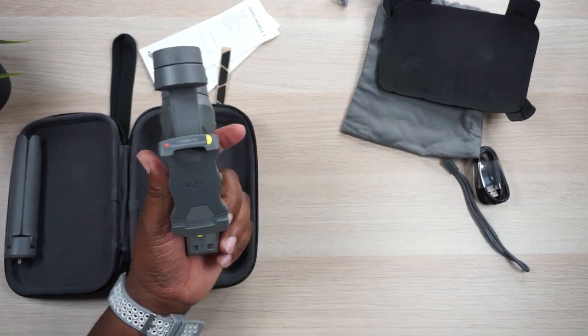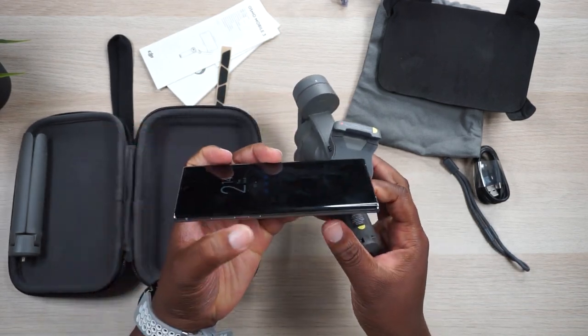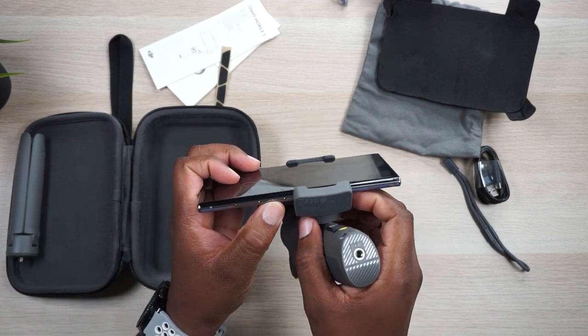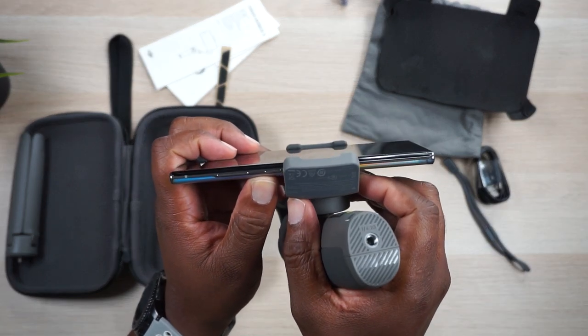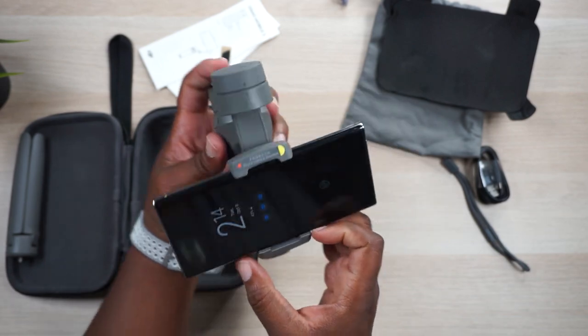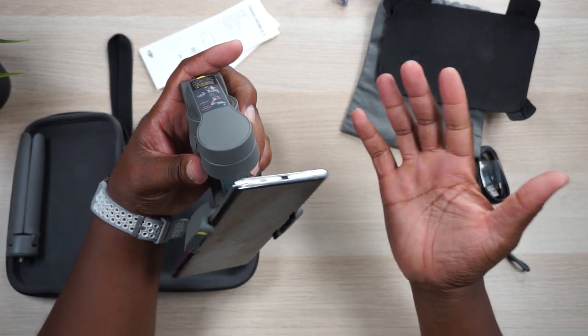You slide your phone in there and you really don't have to balance it much — just get your phone centered a little bit. I've got a Galaxy Note 10 Plus, so I slide my phone in to just where the power button is covered up by the grip. It's not perfectly balanced, but once you open this thing up and hit that power button, it does all the work it needs to do. If I double tap the mode button, it'll go into landscape mode, which is where I take all my video.